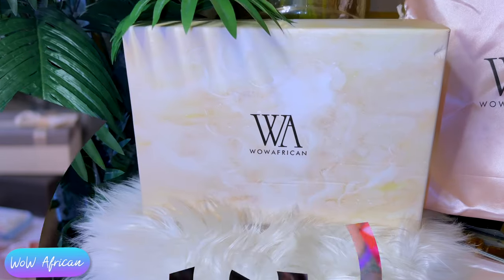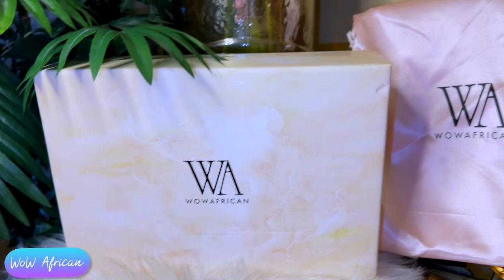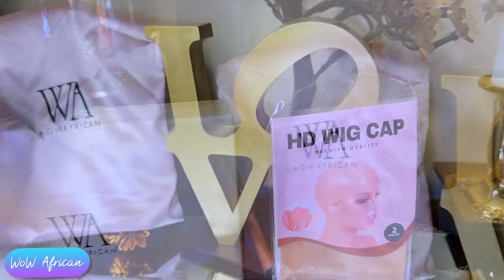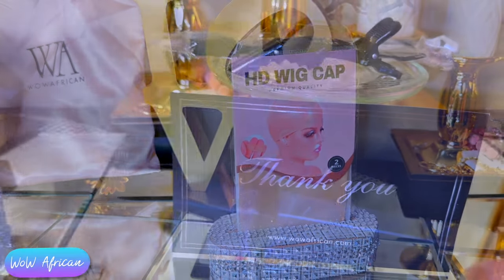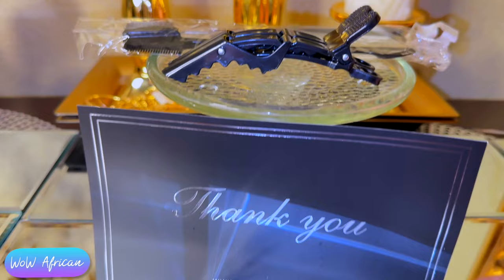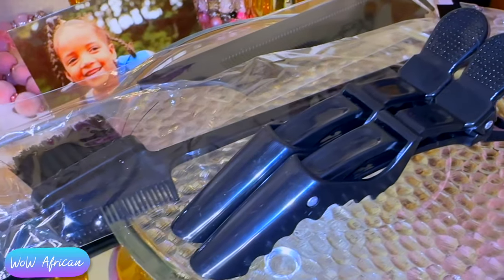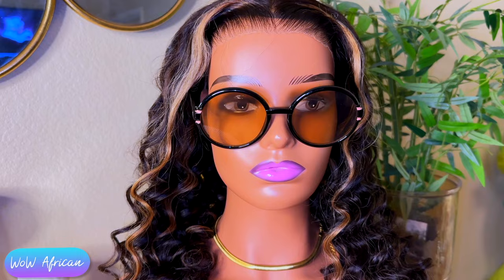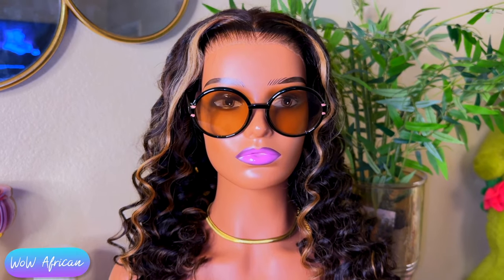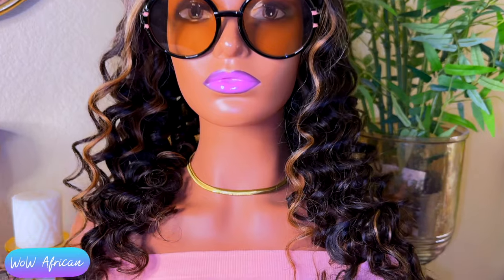Baby, your wig is going to fit tight! This also has a pre-cut natural hairline. Wow African has so many amazing units, and the one I'm featuring today has a density of 250 and comes with these extra amenities — it will already come pre-styled for you.